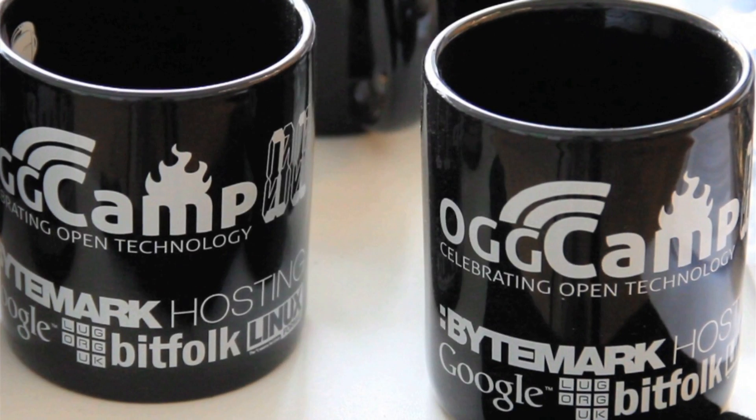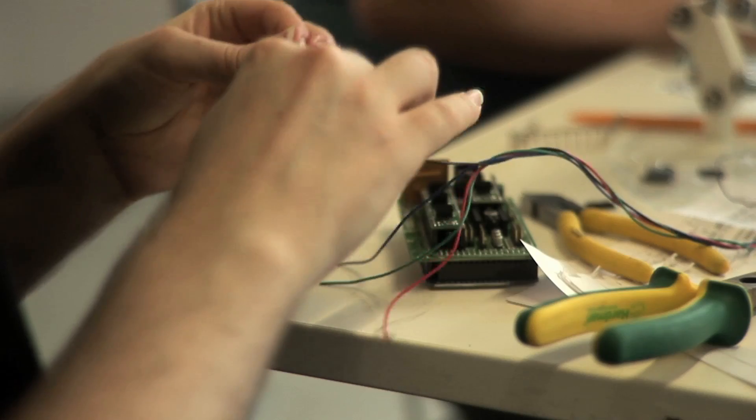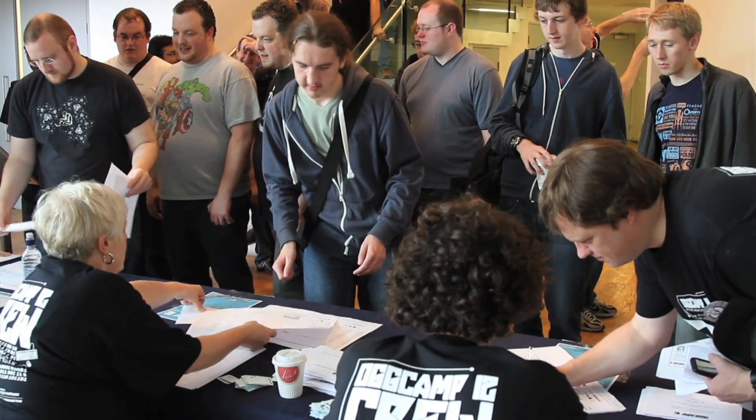OgCamp is a free culture and free software conference all about technology, and also about art and politics and everything from hardcore hacking of circuit boards to how we can fix the voting system. This is the fourth year that we've run it. It's a mixture of BarCamp style talks. We've got a scheduled track, open hardware stuff. It's all about getting people together to share ideas, learn new things, and have a good time.